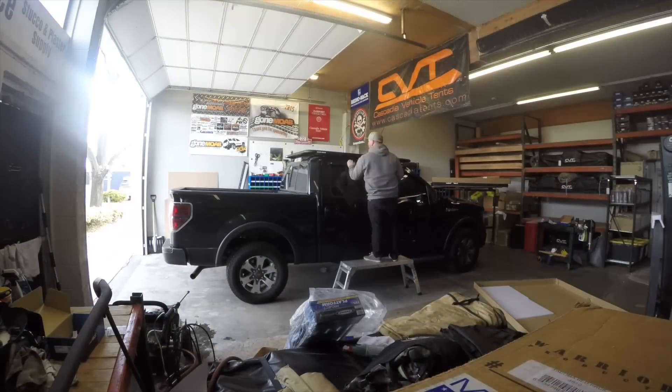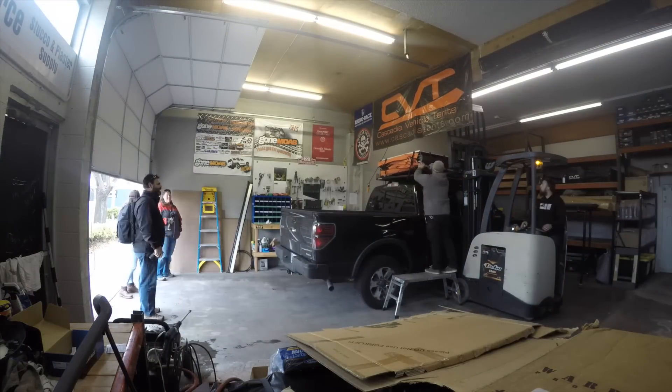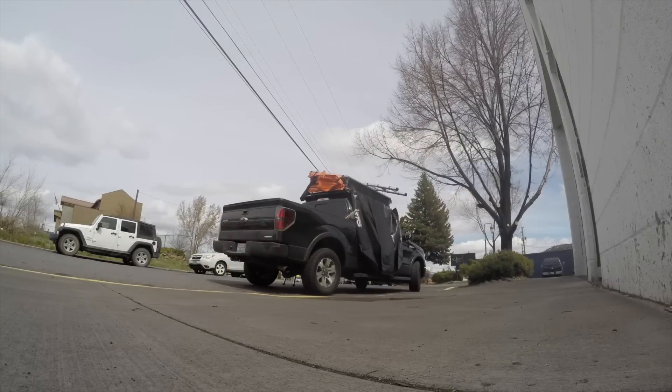Hi, welcome to Cascadia Vehicle Tents. We've got an appointment today at nine o'clock to get a tent installed in our truck. We got it installed - our tent installed at CVT right here. We got the new Rhino Rack Pioneer Platform and the CVT Summit XL tent installed. Sorry, it's a really busy street so it's super loud. We're part of the CVT family - we did it! All right, let's get out of here.